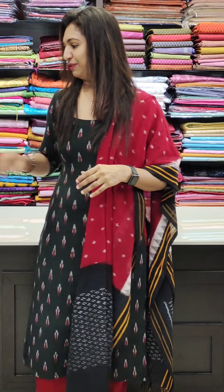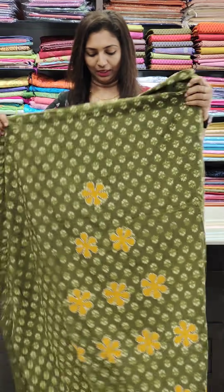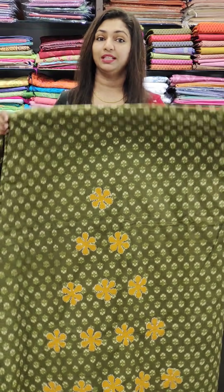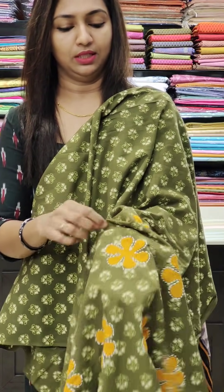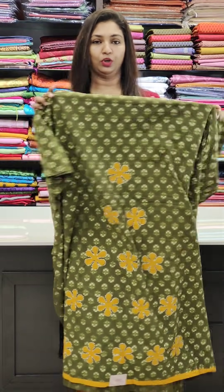We have a collection. First one is pure cotton fabric. We have a collection of acrylic work in pure cotton.